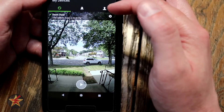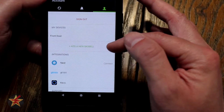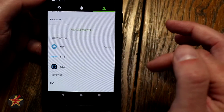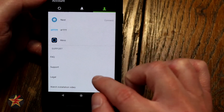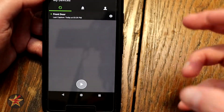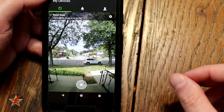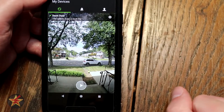Over here is the profile section. In there you have sign out, my devices, and add a new skill — you can add integrations with Nest, IFTTT, and Kibo. You've got FAQ, support, and legal. During the setup process, what I really appreciated is that on just about every screen there was a little icon saying 'do you need help?' — press it and you could talk to somebody live, which is useful if you run into problems during setup.